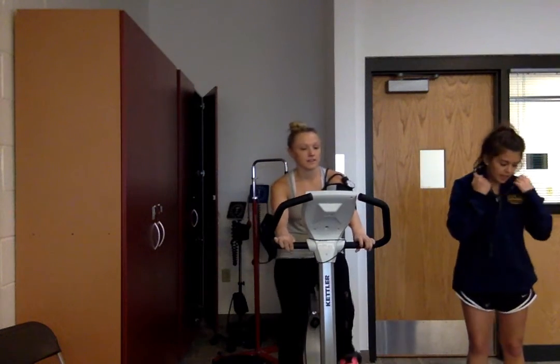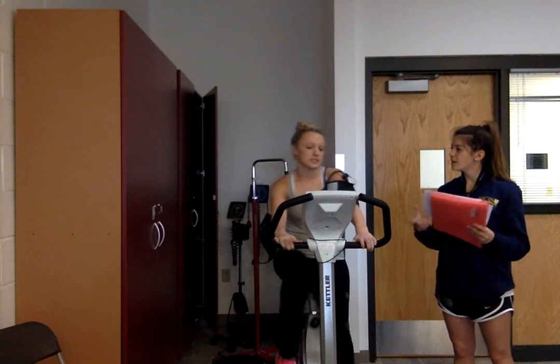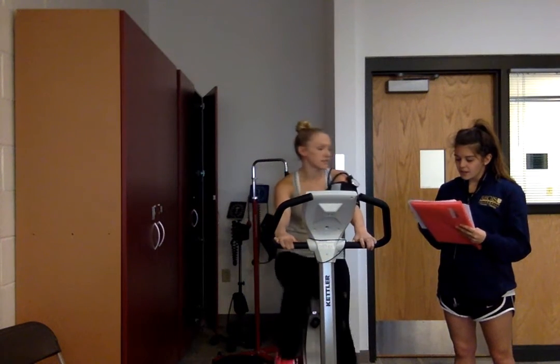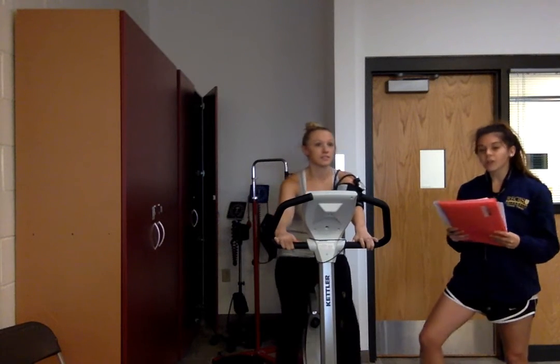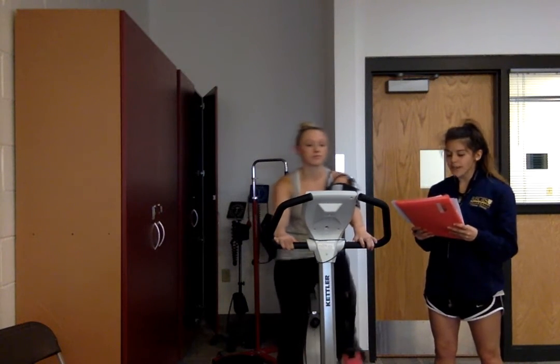What is your RPE right now? She says about a 10 or 11. It looks like she has about 130 over 70 for her blood pressure, which again is well within the range that we would expect.